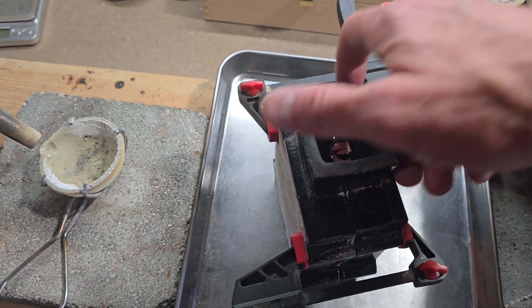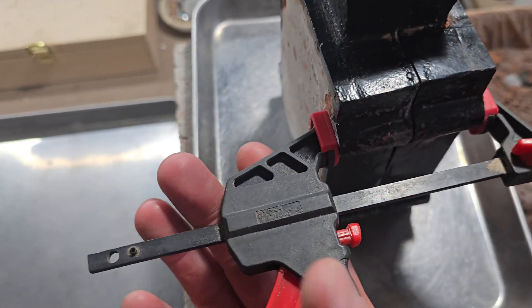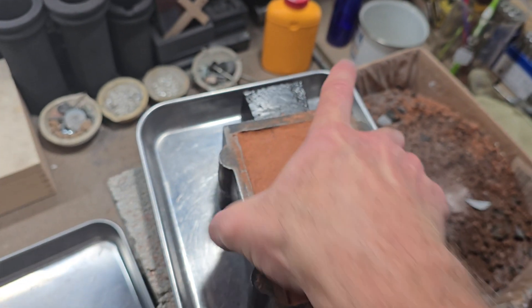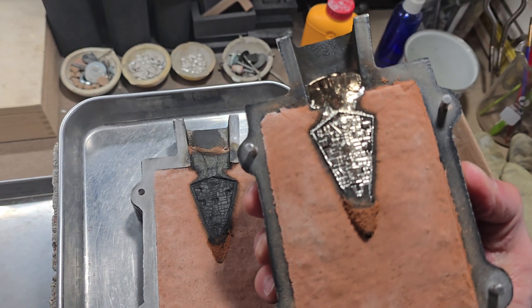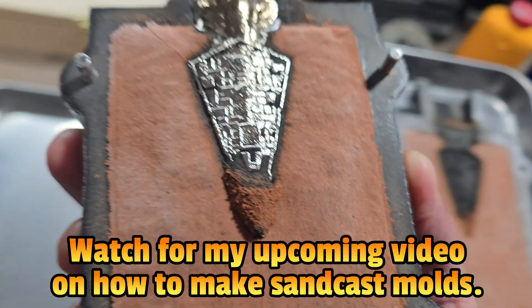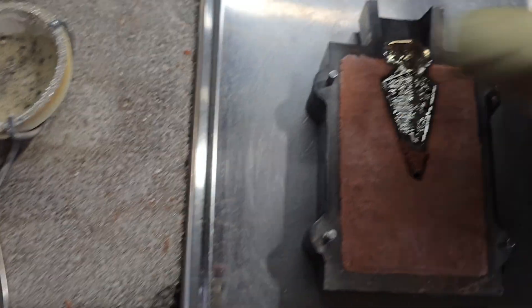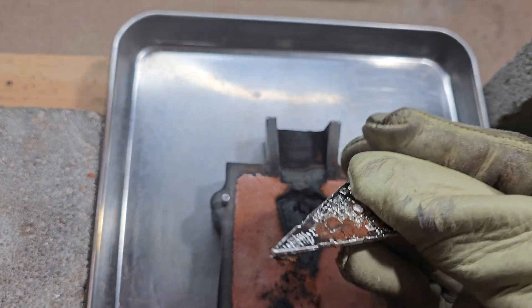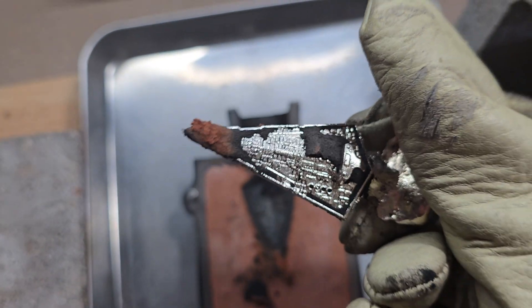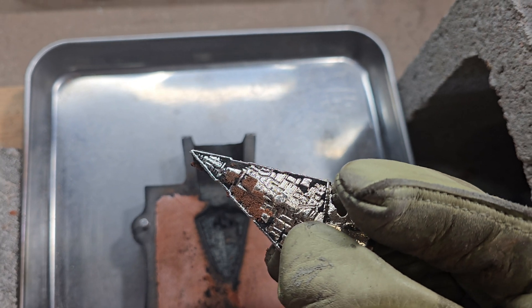Our silver has cooled down. I'm going to move this up here and get these clamps off. We'll take a look at our final product — here you can see what this looks like before it's cleaned off. I'll get this cleaned up and show you guys the final product with details that are a little difficult to see before cleanup.